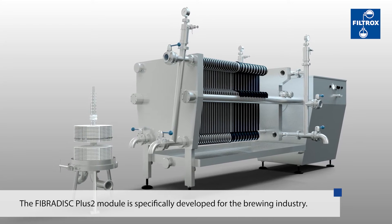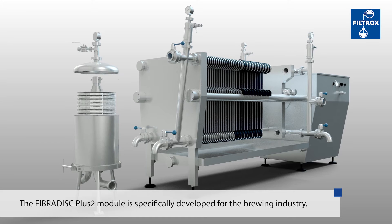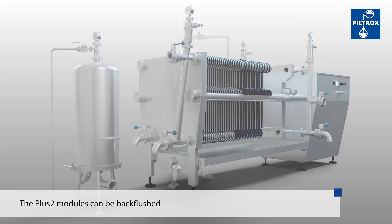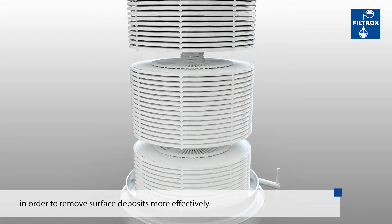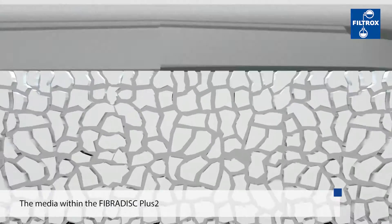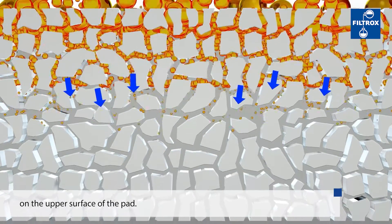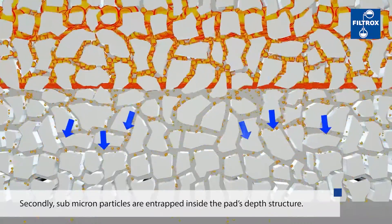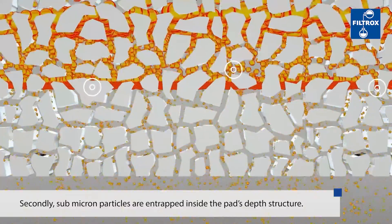The Fiber Disk Plus 2 is a development of depth filter module specifically for the brewing industry. The Plus 2 modules can be back flushed in order to remove surface deposits more effectively. The media within the Plus 2 filter module firstly removes large particles by mechanical sieving on the upper surface of the pad. Secondly, submicron particles are entrapped inside the pad's unique internal depth structure.